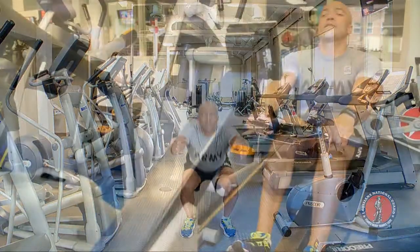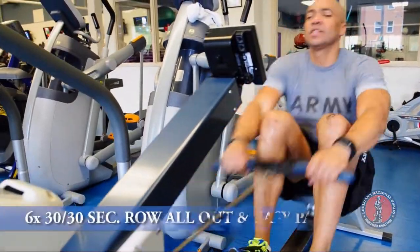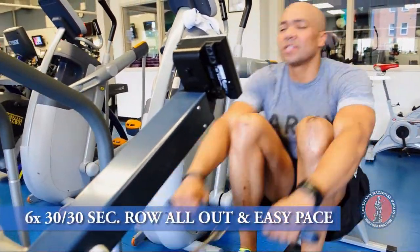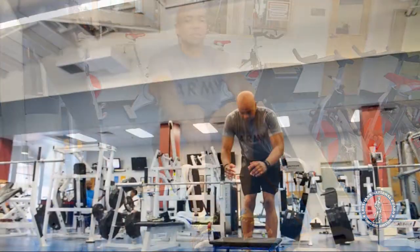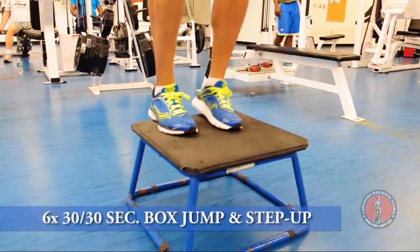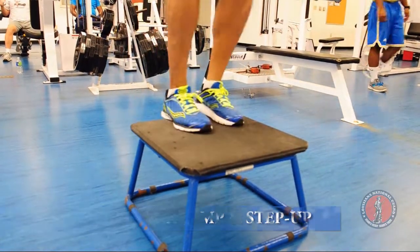That'll be followed by 6 sets, 30 seconds apiece — all out row pace, then move to an easy pace. Then we'll move to box jumps and step-ups, 30 seconds of ease for 6 sets.